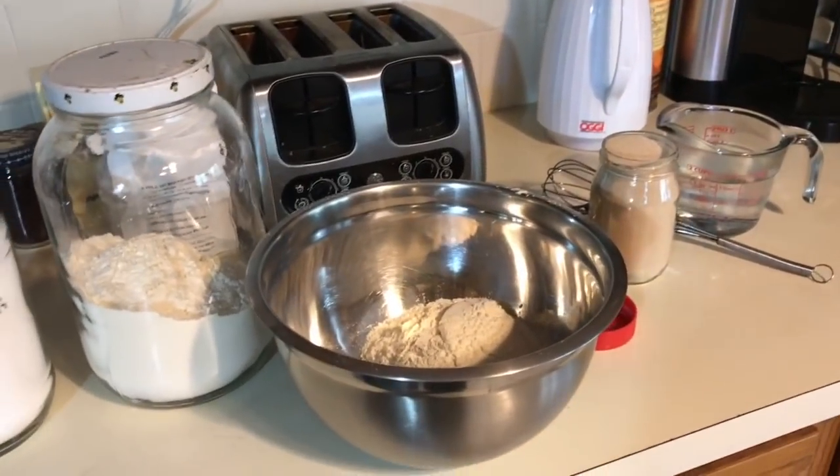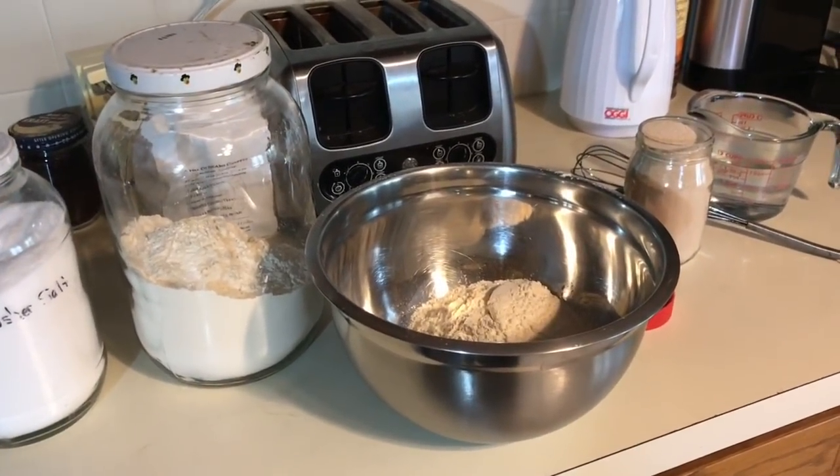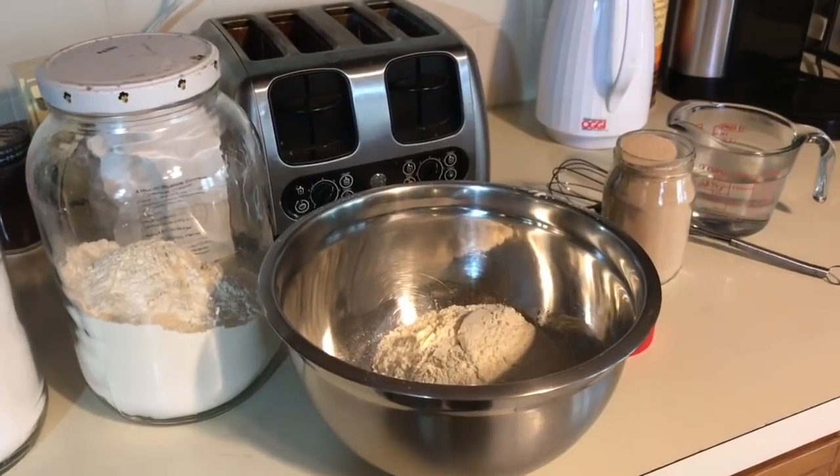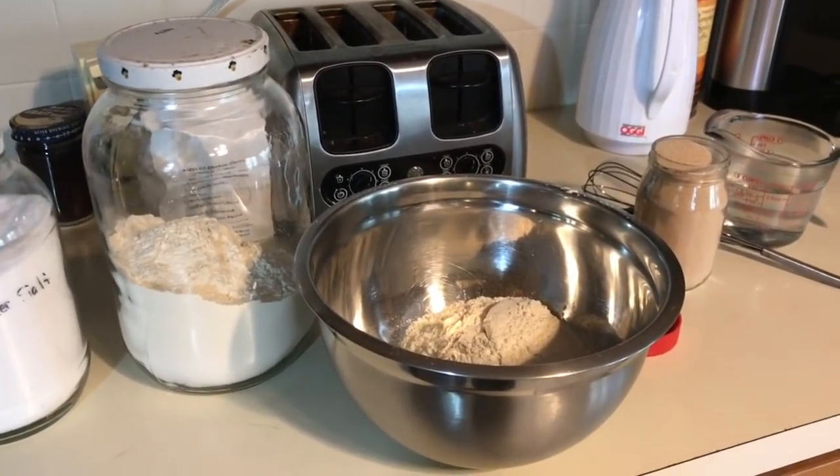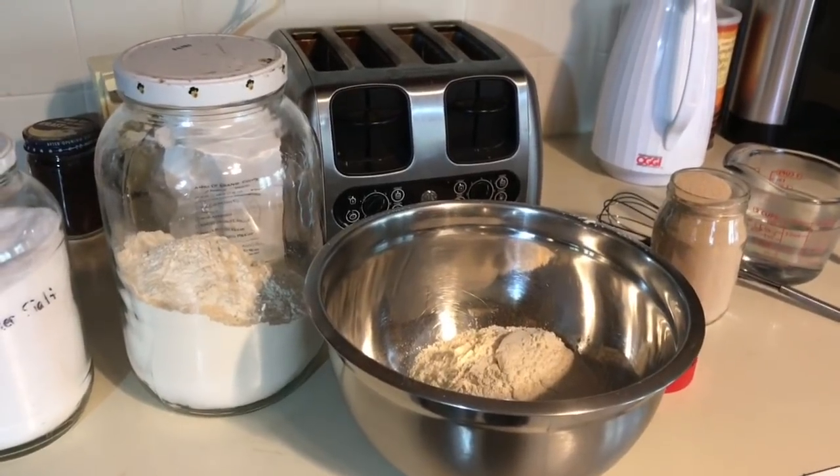All right guys, I've had an experiment and a request to make the Dutch oven bread that just uses four ingredients. So let's see how this turns out.